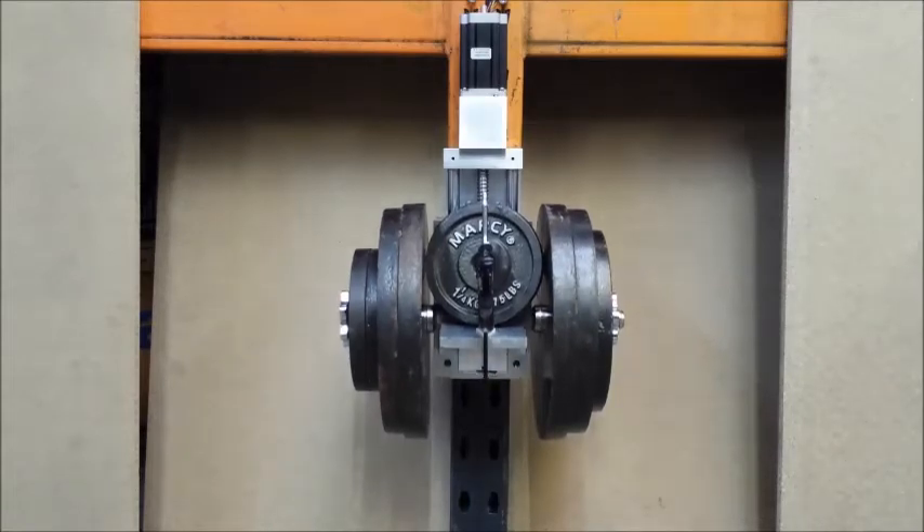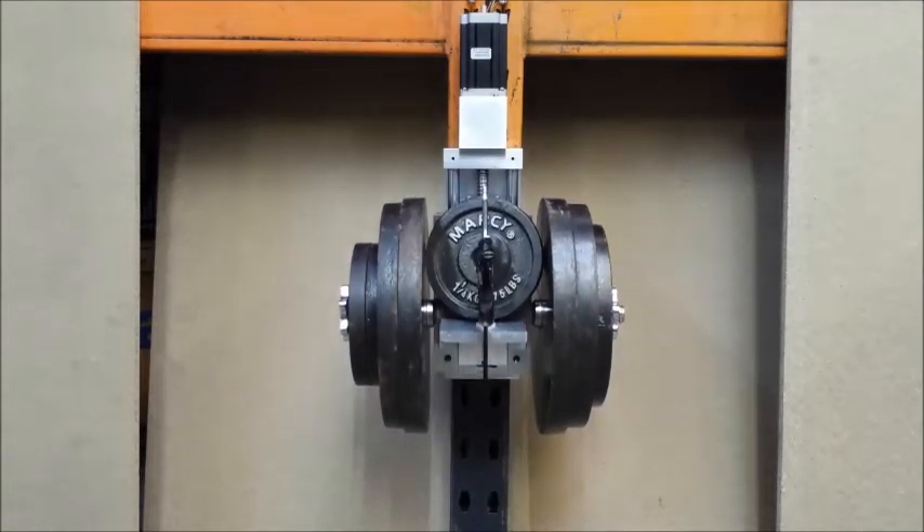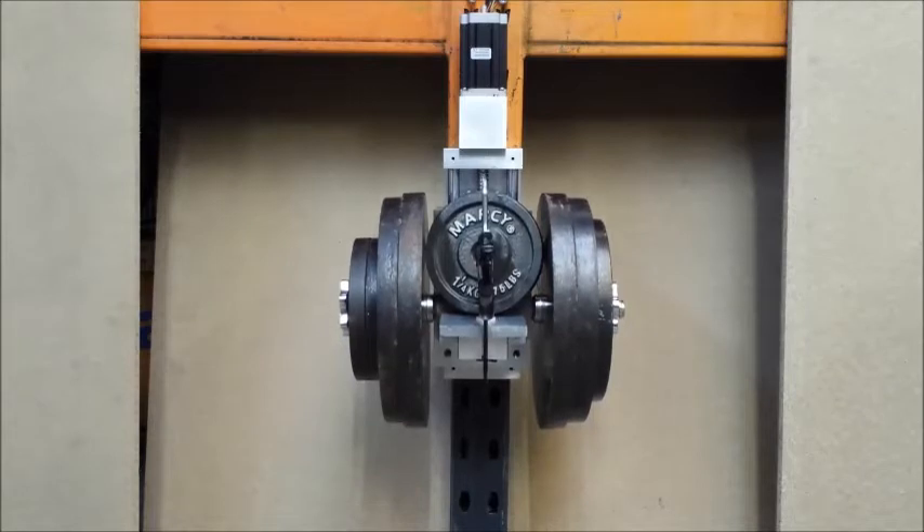All the weight has been taken by the crest mount, which is nice and rigid and stable.